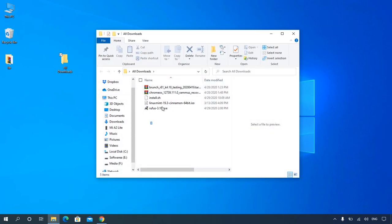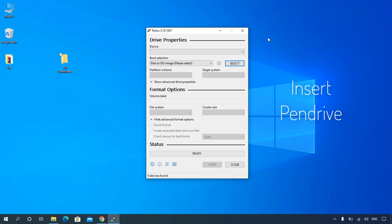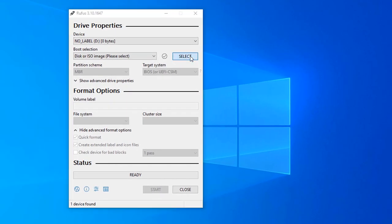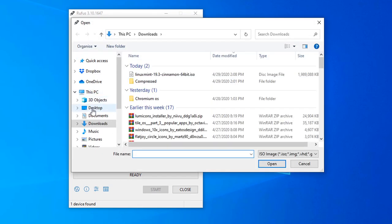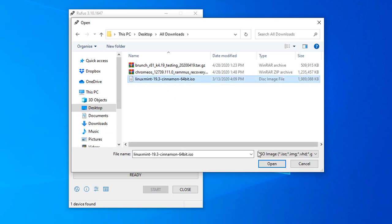After downloading all files, open Rufus and make a bootable pendrive. Insert the pendrive and select the Linux Mint ISO file.